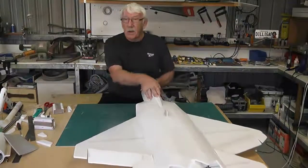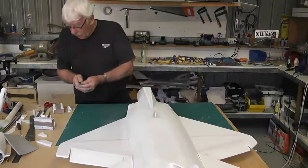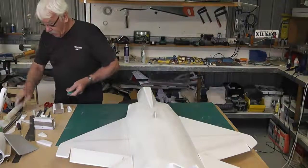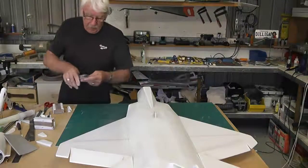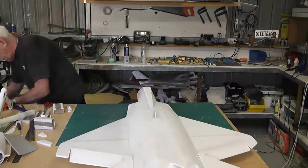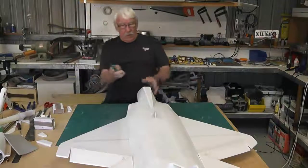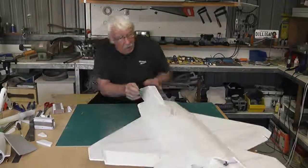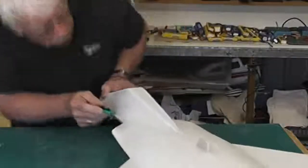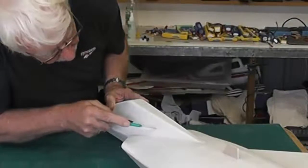So now I am going to cut out the hatch. Nice sharp blade — my pliers will snap the end off and start off with a nice sharp blade. I am going to go down the marks that we put on there. I am going to do this freehand.